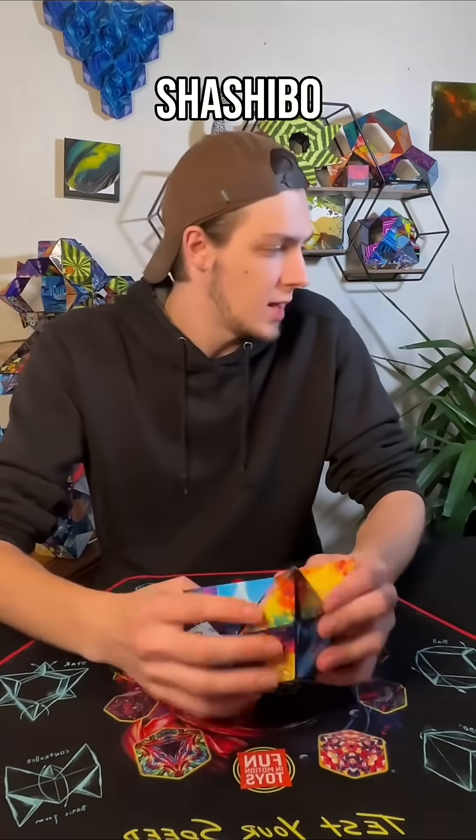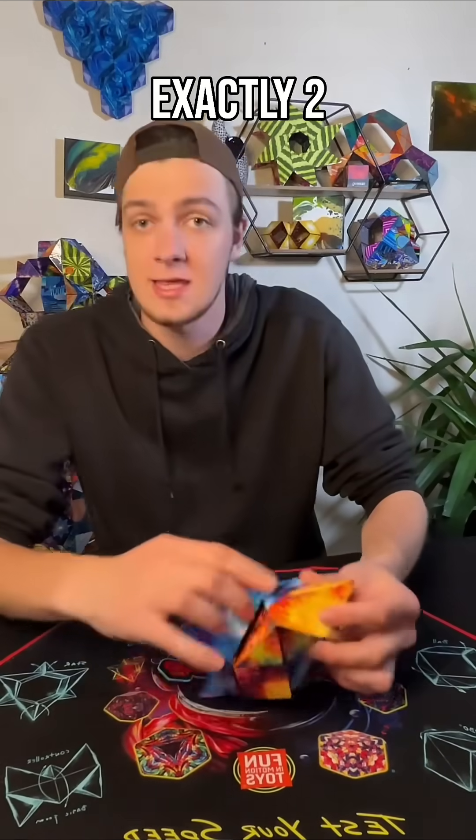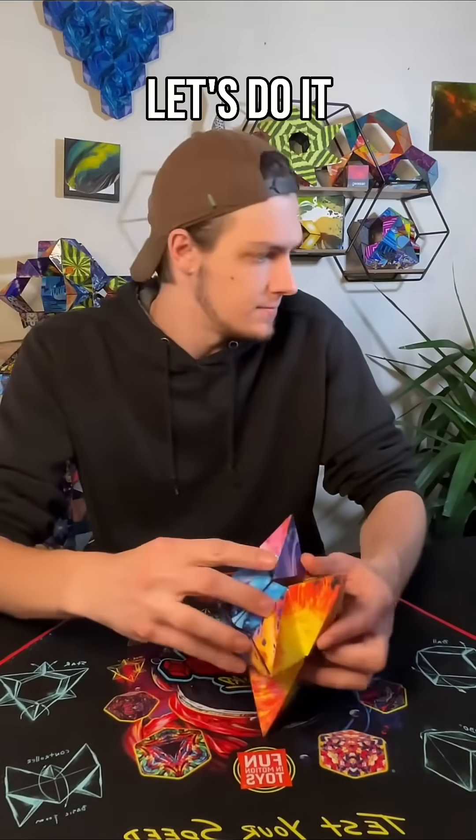How many do you need to make the Shoshibo S? Great question, Easton. You need exactly two Shoshibo. Let's do it.